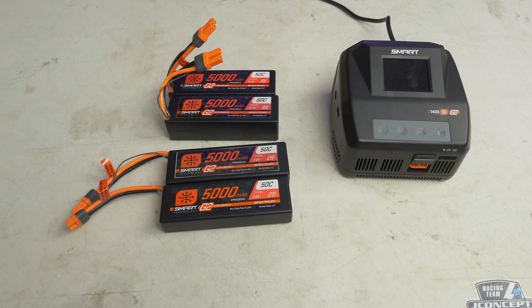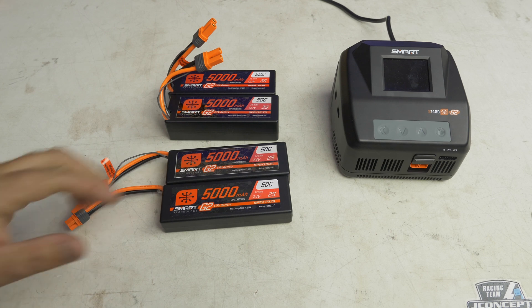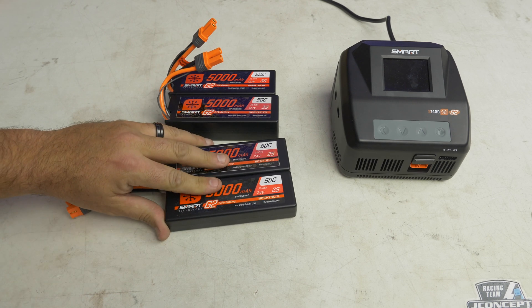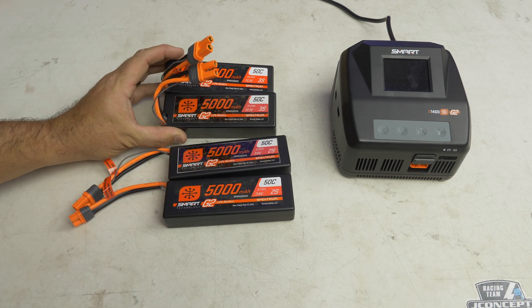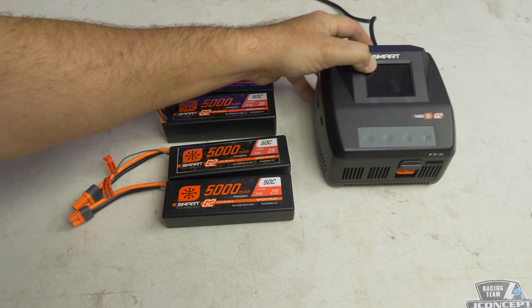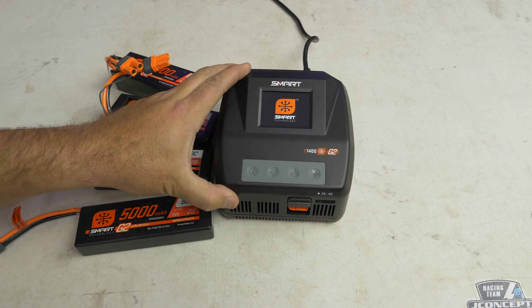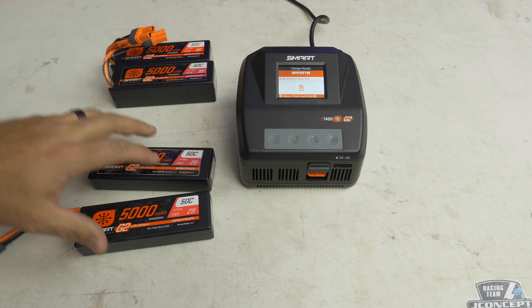What got me to switch over, honestly, is the discharge feature and how easy it is to charge these — really the automatic discharge that these do. These Gen 2 batteries can go into storage mode and discharge at three times the rate that the old Gen 1 ones can. Enough talking about the tech — let's go ahead and turn this on and see what it's like to charge a battery. This is my first experience doing it.